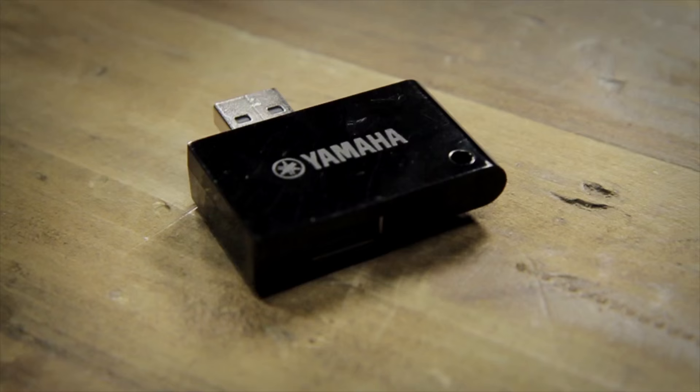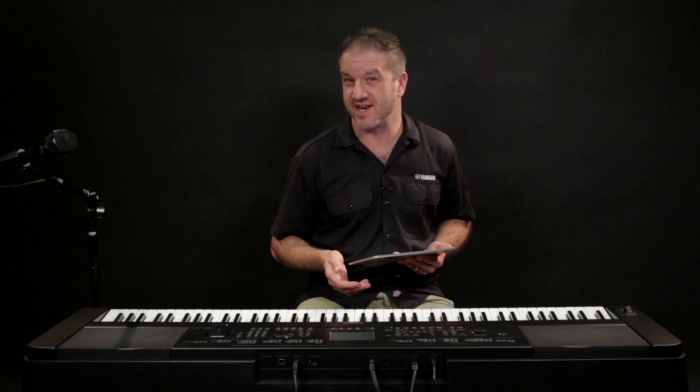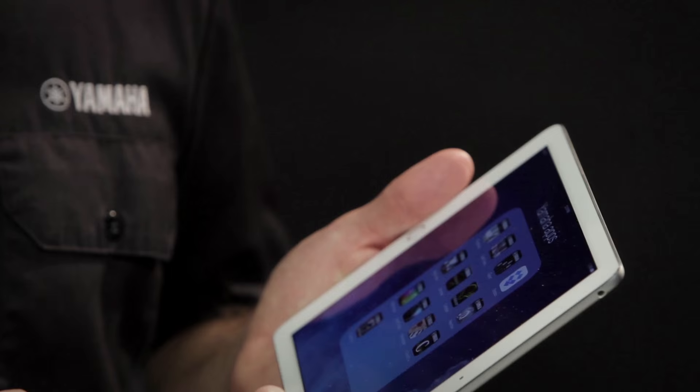Also new with the DGX 660 is its compatibility with the wireless LAN adapter, the UDWL01. With the wireless UDWL01 LAN adapter, you can connect your iOS device directly to the DGX 660 and play back songs using Chord Tracker, which is a terrific app.